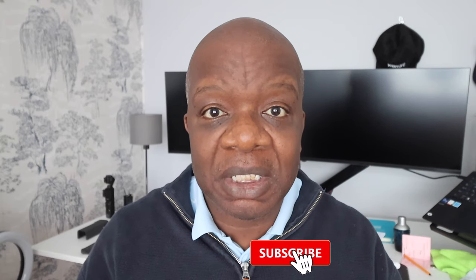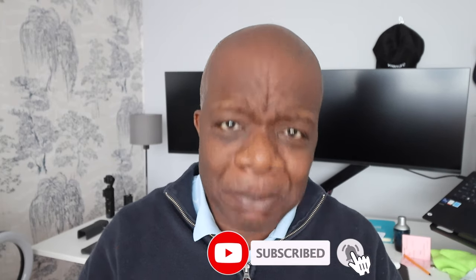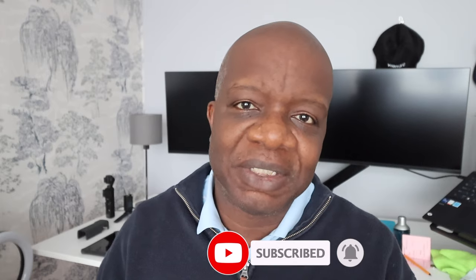Thank you for watching. If you're a casual viewer, please consider subscribing — it costs you nothing and it helps the YouTube algorithm push this content out to more people. The plan is to get that head off next week and take a look. I really want to see what's going on underneath that engine, and I'm sure you do too. Join us next week and we'll see you on the next one.